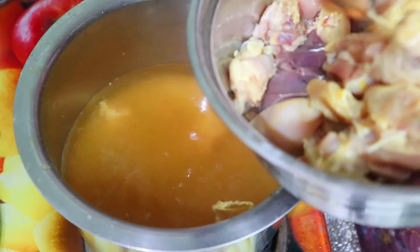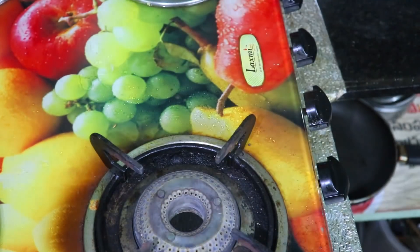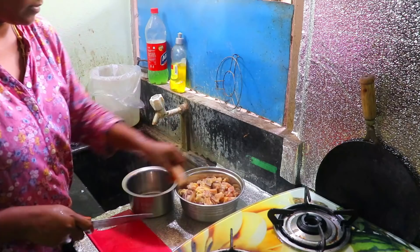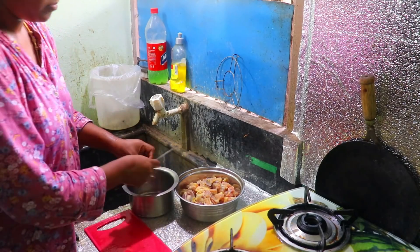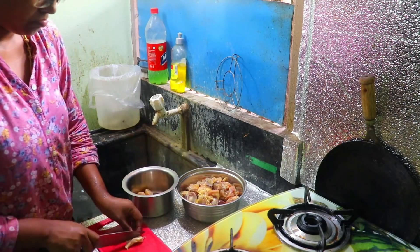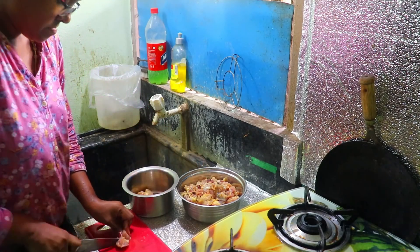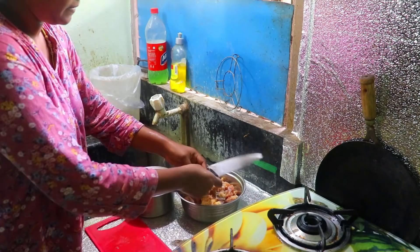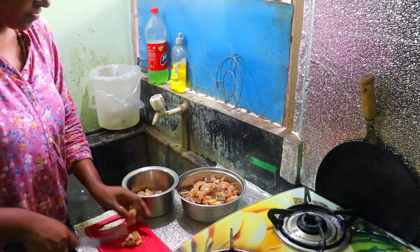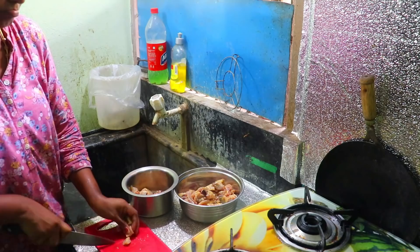First of all, I am going to wash the chicken with normal water. I am going to clean the chicken. I am going to wash it a minimum of 3 times, washing it all the way through with my hands.